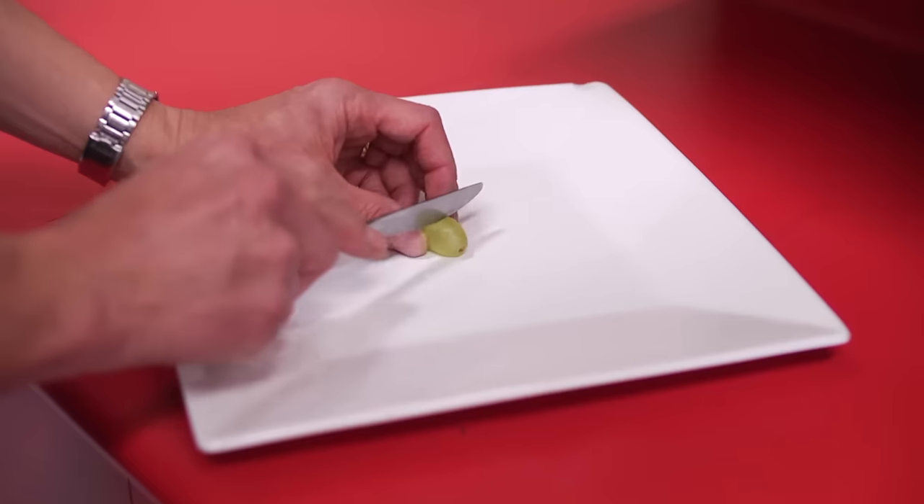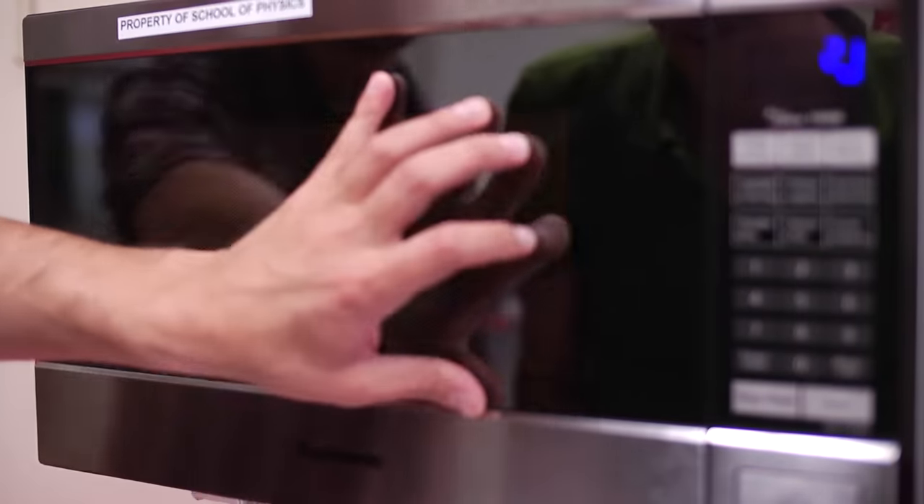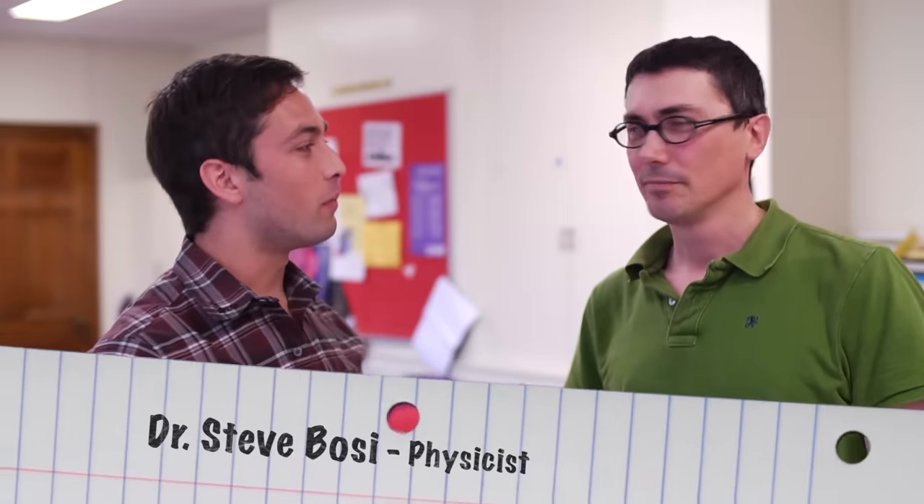Almost eight years ago, when this channel was fresh and before I had a beard, I made a video showing that if you take a grape and cut it almost completely in half and put it in the microwave, you can make some plasma. But the explanation we had in that video was lacking. This was me and my friend Dr. Stephen Bosey, a fellow physicist.